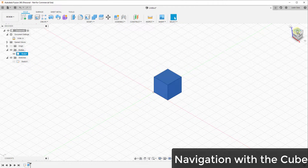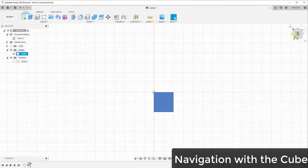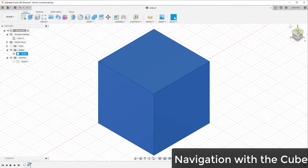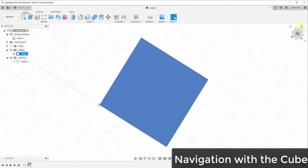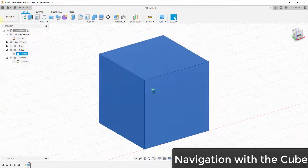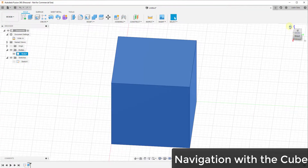On the right-hand side is the navigation box, which allows you to navigate around inside your model in a couple of different ways. You can click on any of the faces, corners, or edges of this box, and clicking these will rotate your object around based on where you click. You can also click and hold or click and drag on this box to pivot around inside your model. Importantly for beginners, remember that this home button is here.